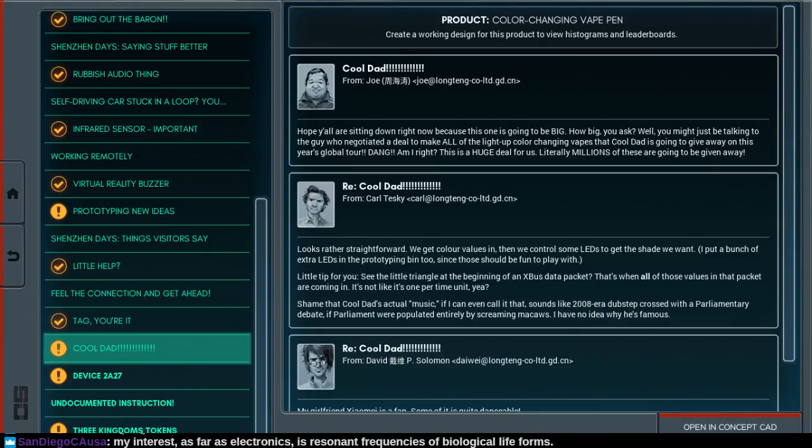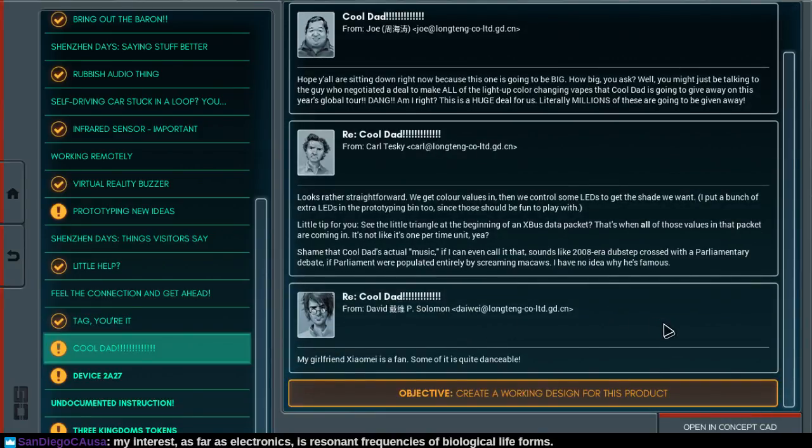A little tip for you: see the little triangle at the beginning of the X-Bus data packet? That's when all of those values in that packet are coming in. It's not like one per time unit. Shame that Cool Dad's actual music, if I could even call it that, sounds like 2008-era dubstep crossed with a parliamentary debate, if parliament were populated entirely by screaming. I have no idea why he's that famous.